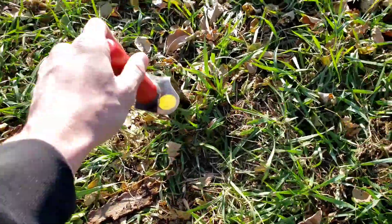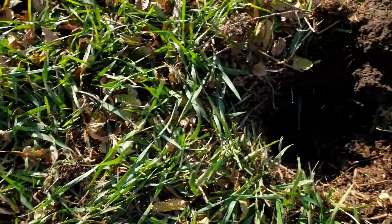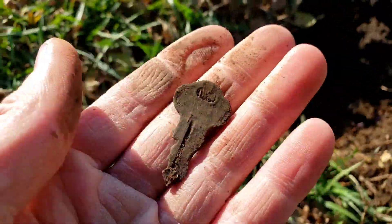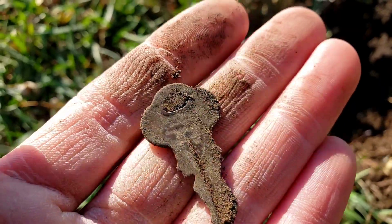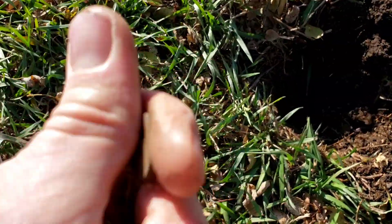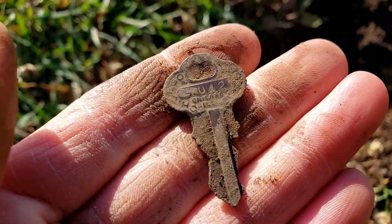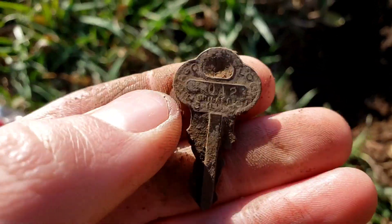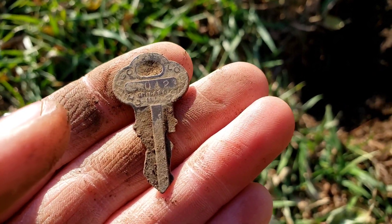Right here, plug from the first key — right here, plug from the second key — and right down there, that is another key. So we have a for-sure key spill. This one appears to be another little lockbox key, and that one is going to be a vintage Chicago Lock Company key. Tiny little padlock key, but that's a very cool find. I'll take it.